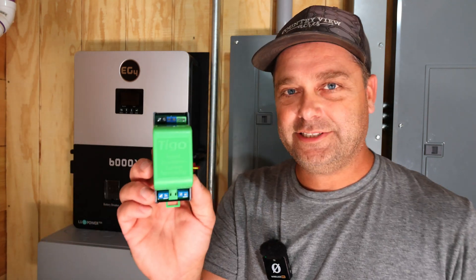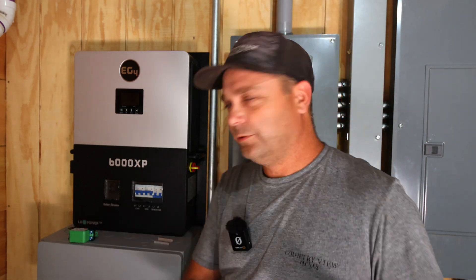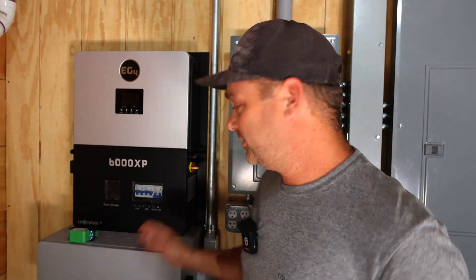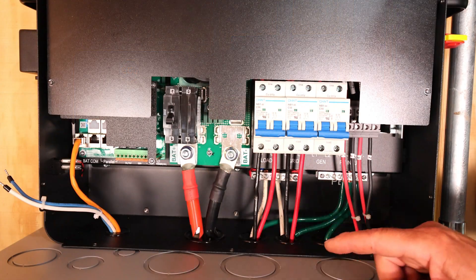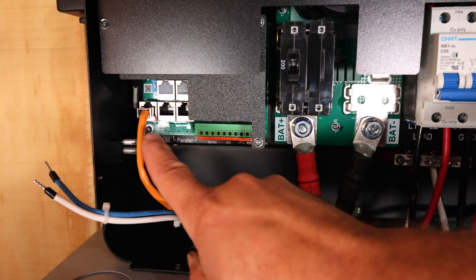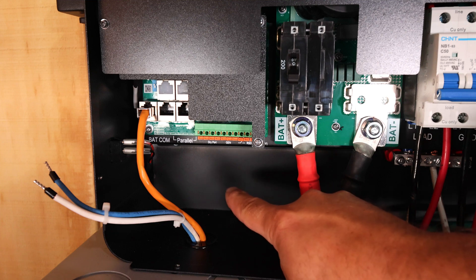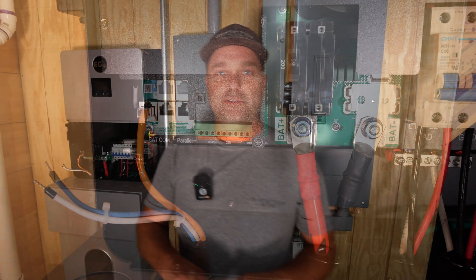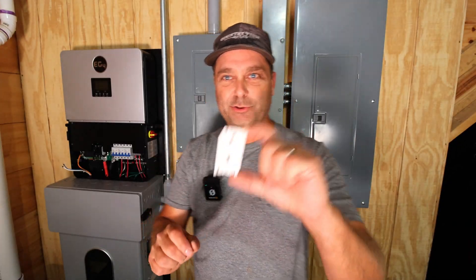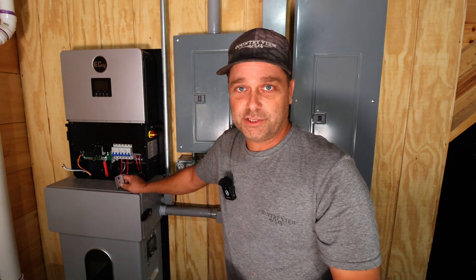I'm going to install the Tego rapid shutdown transmitter inside of the 6000 XP, wire it to the signal core, and mount it inside the inverter as well. Looking inside the 6000 XP on the communication side, there's a big void behind the connections, and that's where we're going to put the Tego shutdown transmitter. The transmitter mounts to a piece of din rail — I cut this one about two and a quarter inches long — and we'll mount it to the back of the inverter using some self-tapping screws.